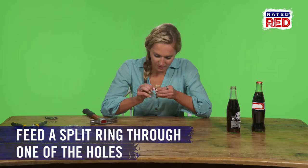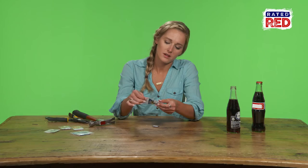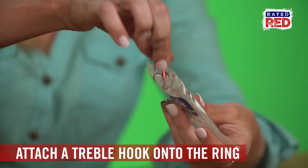Next, use one of these little split rings here. It doesn't matter which side you put it on because right now it's the same thing. Feed it through the hole. Now we've got these treble hooks — we're going to put one of these on the ring.